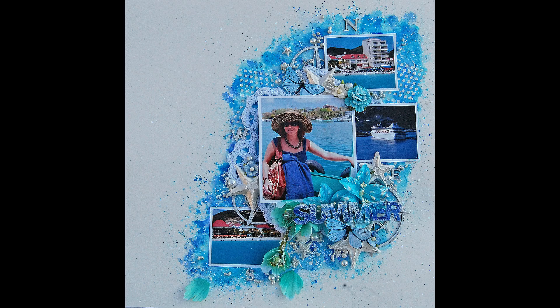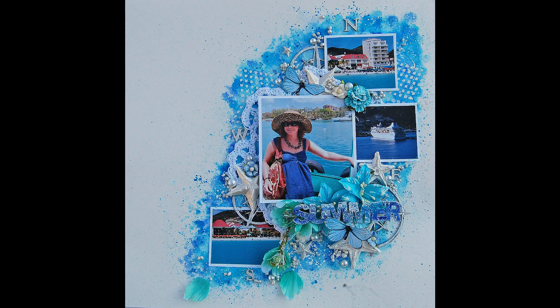I hope you enjoyed this video tutorial. If you liked it, please give me a thumbs up, don't forget to subscribe and click the bell. Now it's time to follow the next talented lady, Jessica Larios - click here to follow her YouTube channel. See you soon, bye!